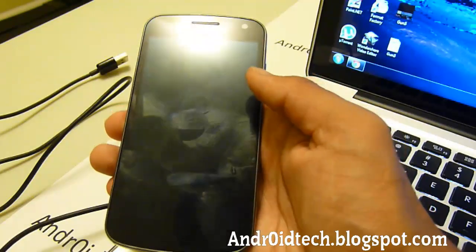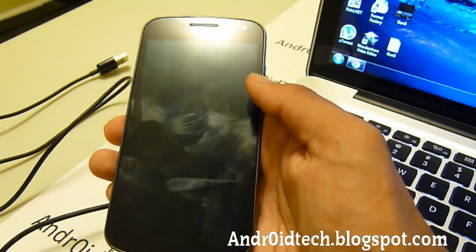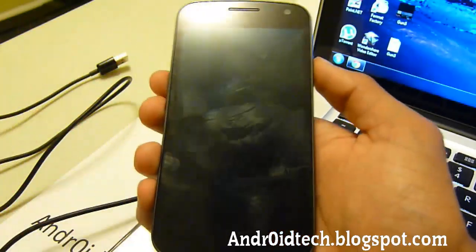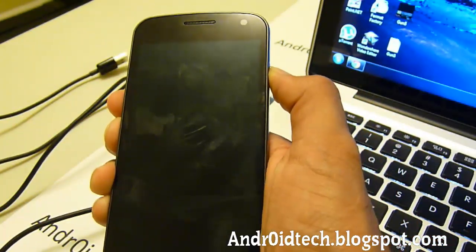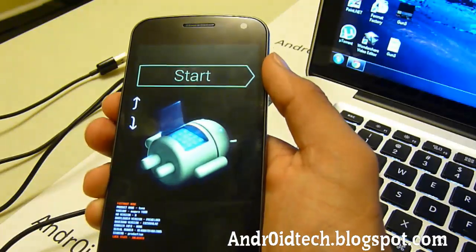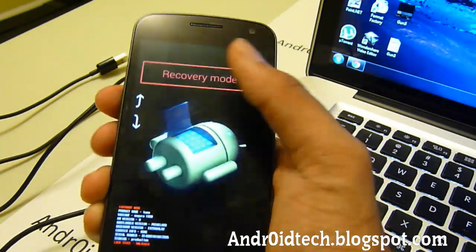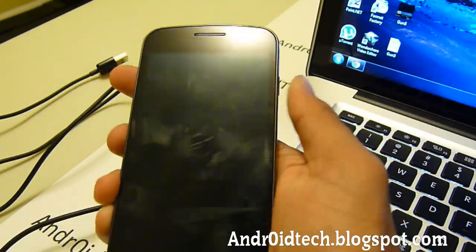First thing we need to do is go into Fastboot Mode. We're going to be holding volume up, volume down, and the power button all at the same time — just keep holding it down until you see the start screen. Once you've got the start screen, press volume up twice to enter into Recovery Mode and press power to select it.